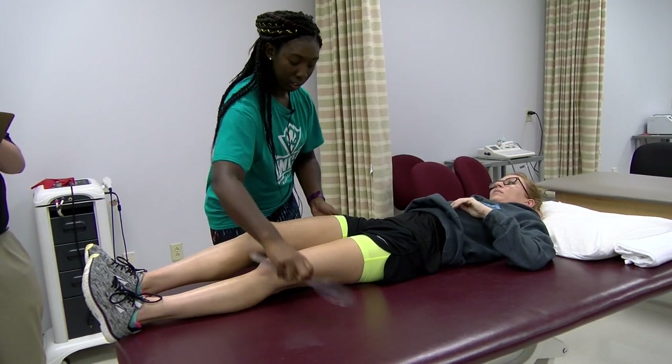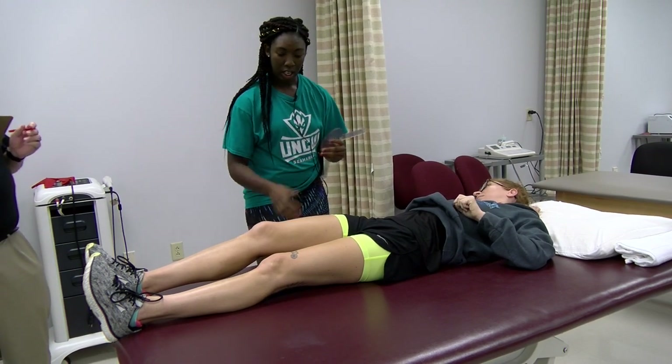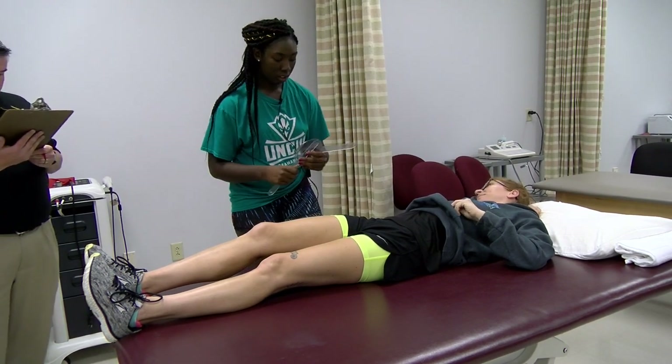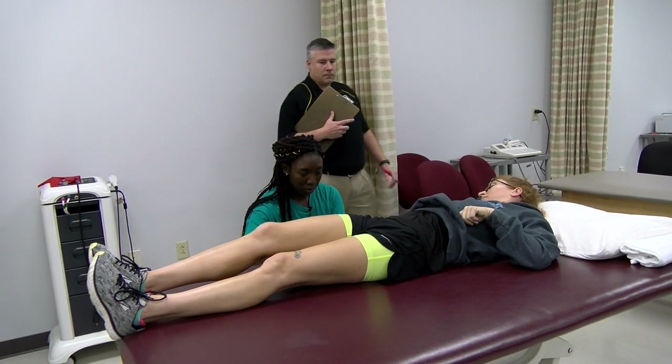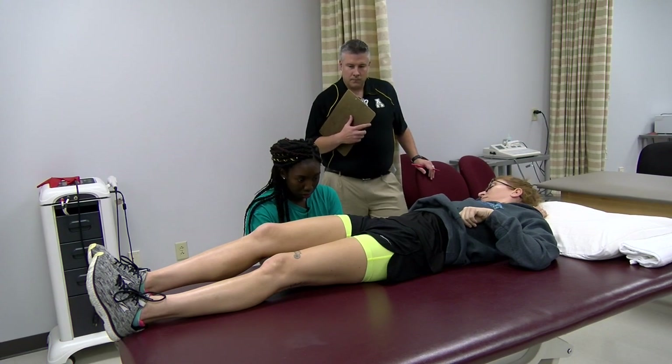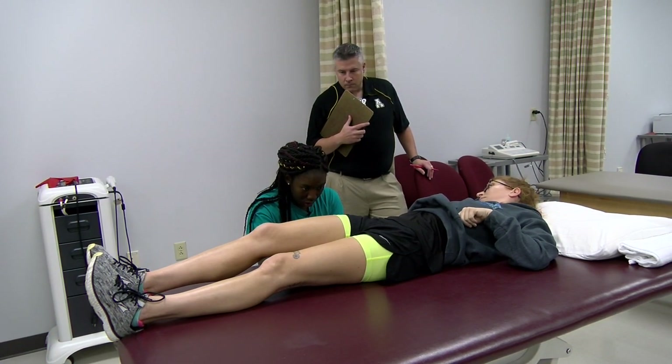Thank you, you can relax. Is that as far as you can go down on this leg? And then the motion I want you to do is to bring your knee straight up into your chest like this. Keep your knee bent as you go.